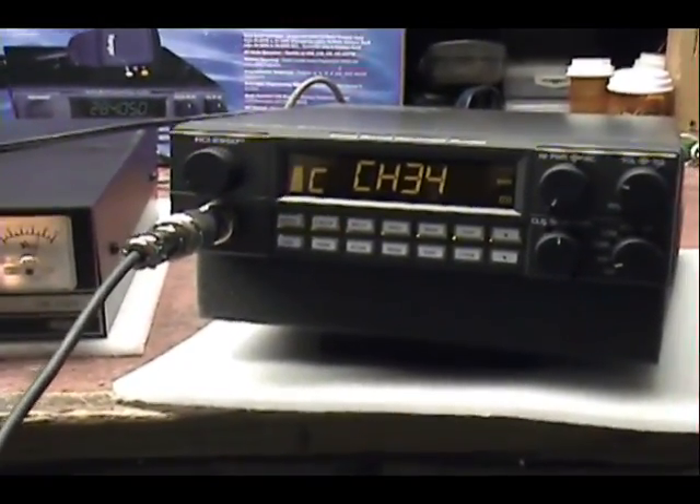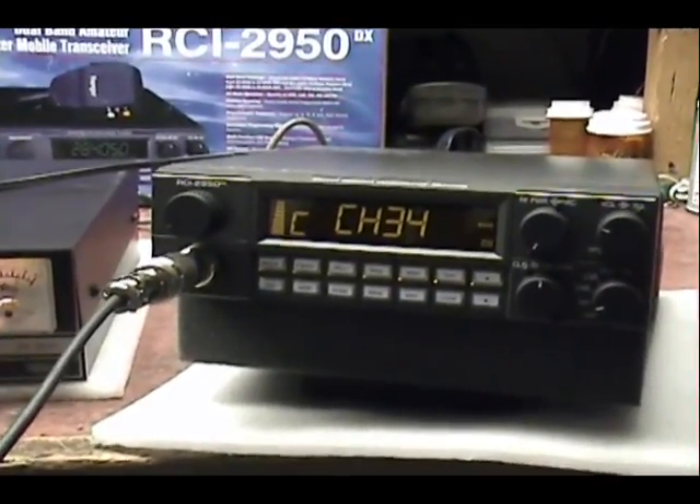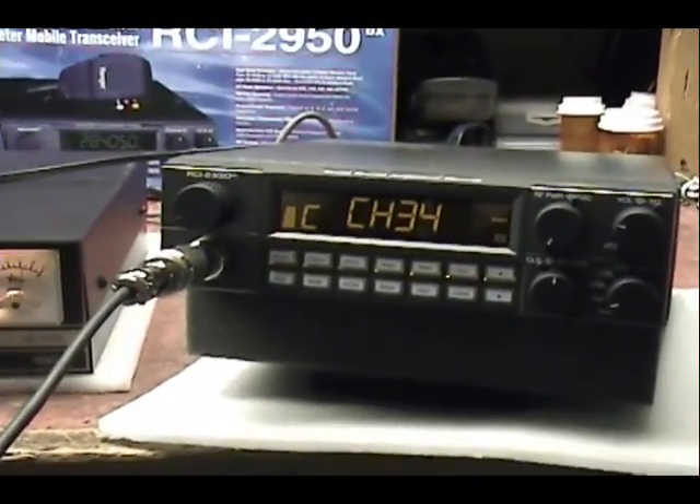I just wanted to try out my Ranger 2950 over here on the east side. Audio check, one two three four five.